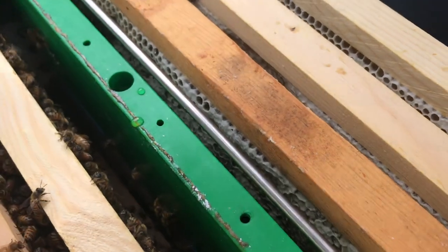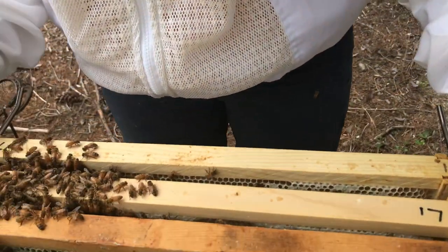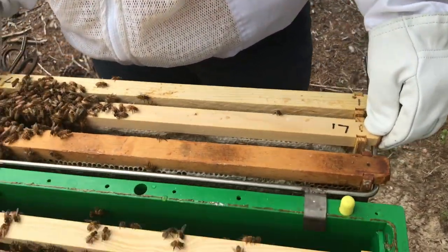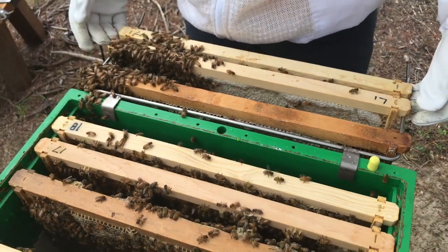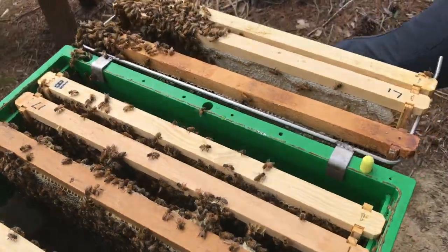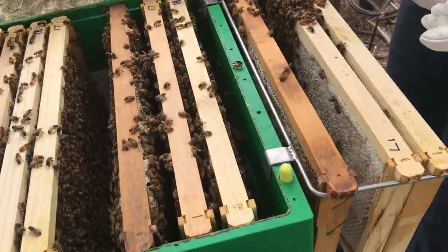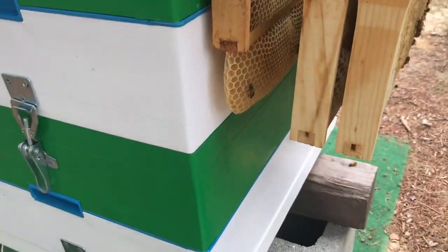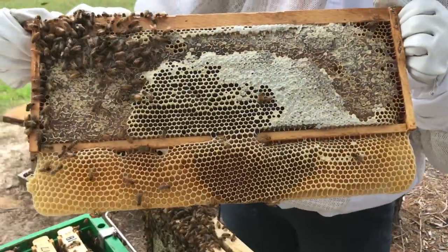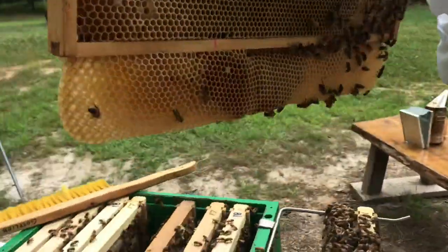If you want to hold up this nuke frame - you can see the nuke came with medium-sized frames and they drew it out on the bottom. You can see the difference: that's a regular frame, and then where that medium frame was in a large box, they drew all the way out the bottom. I'm going to twist it - you can smell the honey in this one.